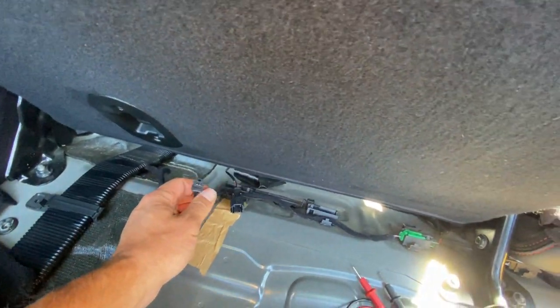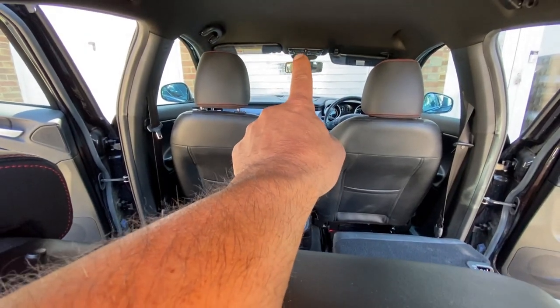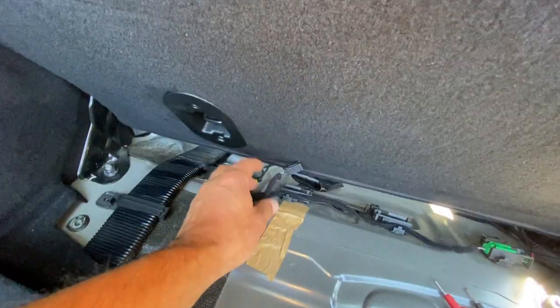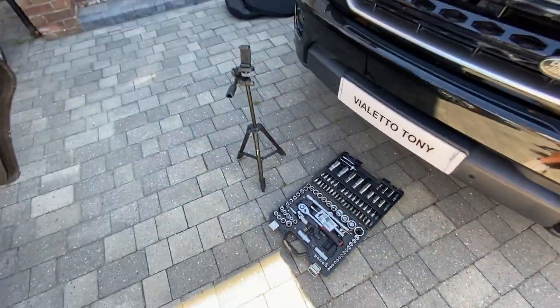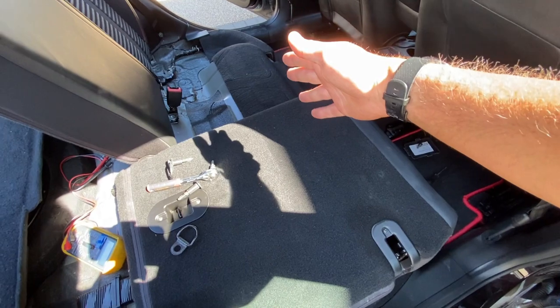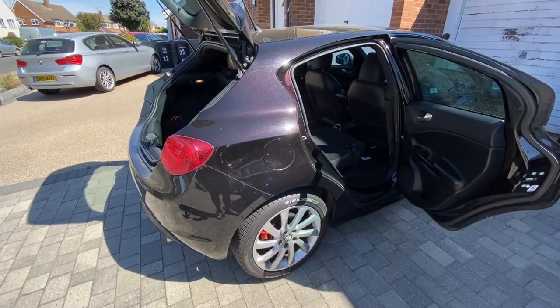If you've got a problem with your rear seat belts where the connection isn't making, it's likely going to be something to do with that cable coming off the seat belt itself - either the left, middle, or right one. You'll know which from the indicator telling you if it's the back, middle, or left. Hopefully you'll be able to confirm it's that bit and get out of trouble. The only tools we needed was a six mil allen key for the two bench seat fixings and the two carpet fixings.